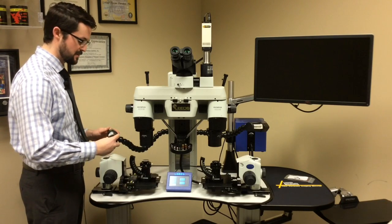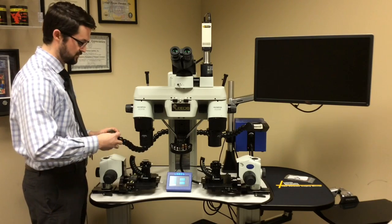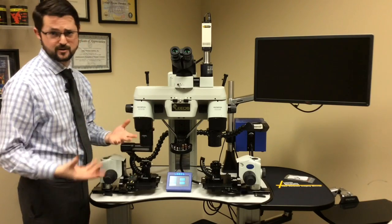And again, it's the same idea — you just press it in. Make sure you have full range of motion. And then at this point, I would replace the light bulb on the other side of the microscope as well.